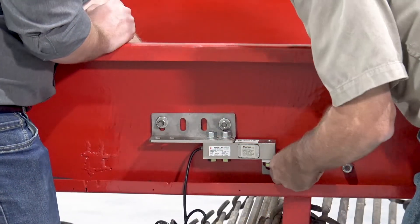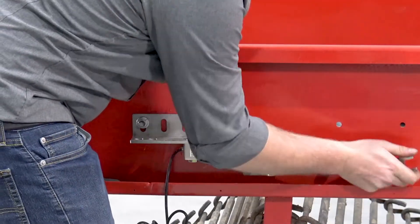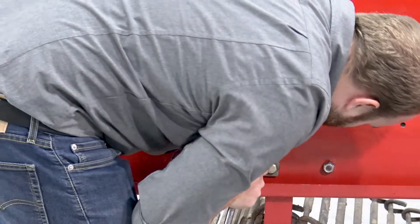The conveyor in which the load cells are to be installed should have a sturdy frame to provide rigid support for the conveyor and the load cells, as any flexing of the conveyor support frame will affect weight measurement accuracy.